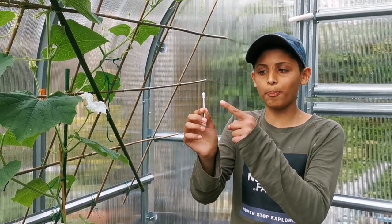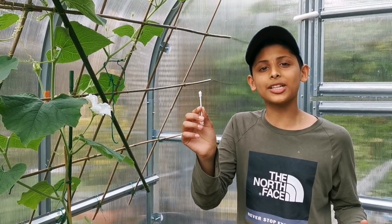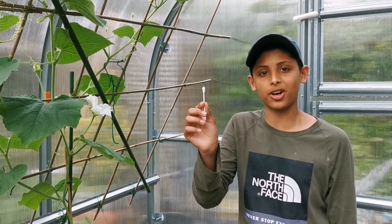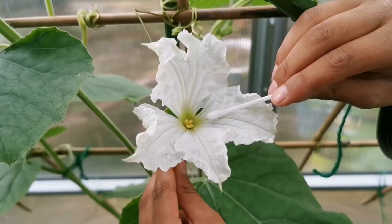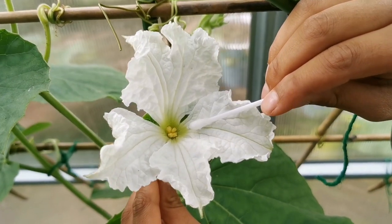I'm going to be using a cotton bud to spread the male pollen into the female flower, but it's best to use a fine painter's brush. Pollen is the white powdery stuff inside the male flower.